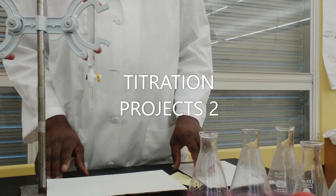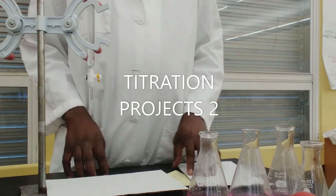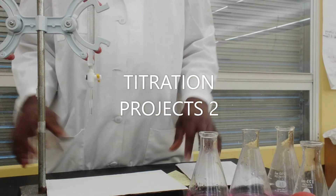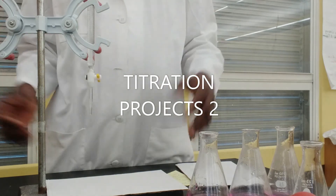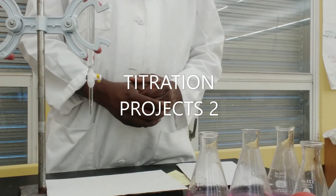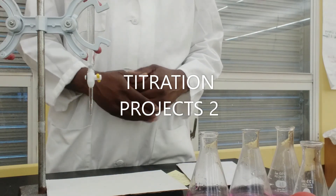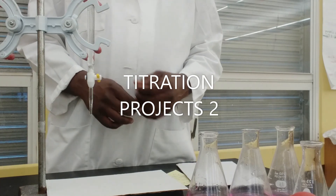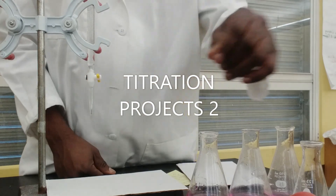In my next video I'll show how to do the volumetric analysis calculation. In this video we just went over the whole process of the titration technique. Remember to subscribe to our channel so we can notify you as soon as we upload interesting experiments. Thank you and bye.